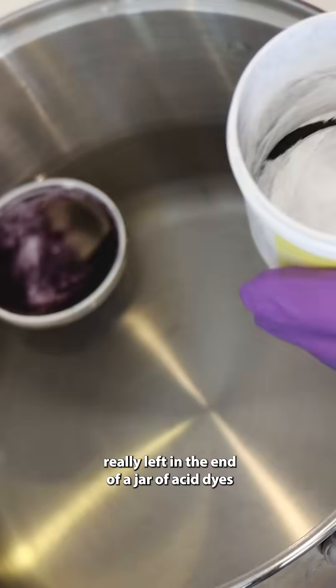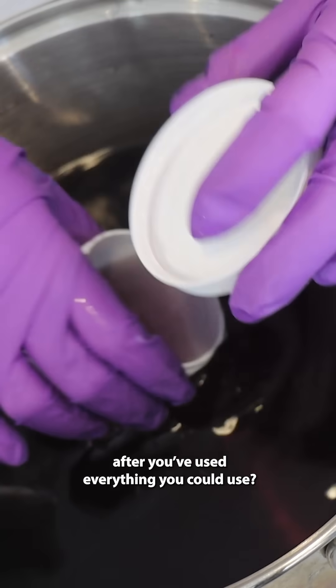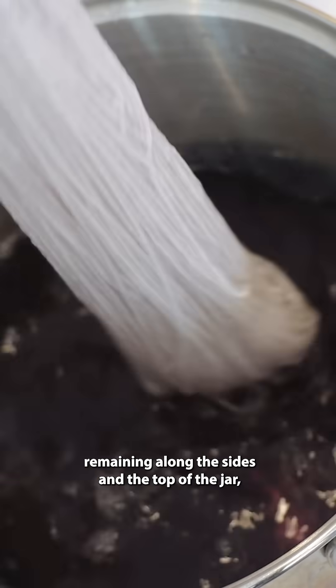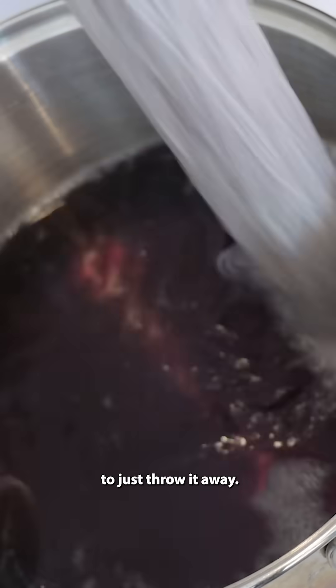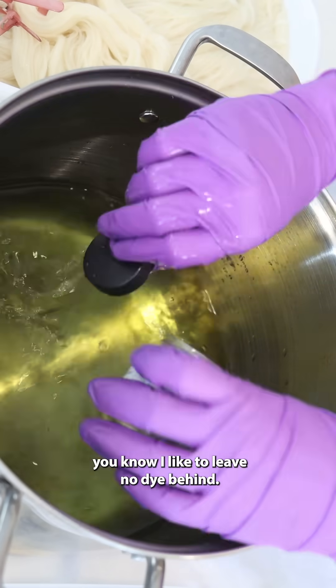How much dye is really left in the end of a jar of acid dyes after you've used everything you could use? There's always a little bit of pigment remaining along the sides and the top of the jar, and I couldn't bring myself to just throw it away. If you've watched my videos for a while, you know I like to leave no dye behind.